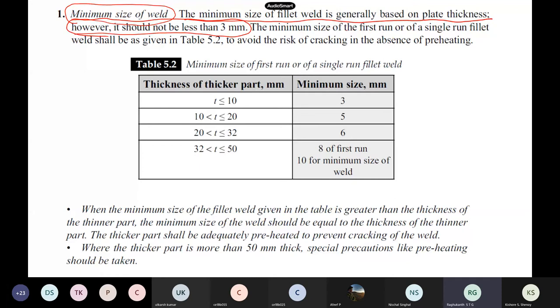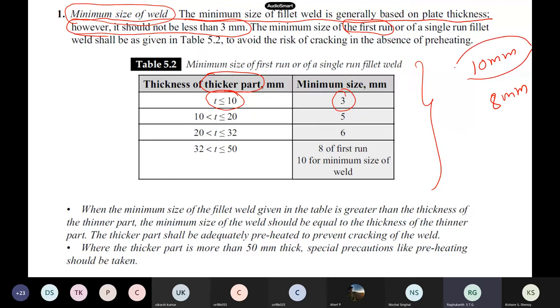The minimum size of the first run — as given in the IS code table — depends on the thicker plate. If the thicker part is 10 to 20 mm: minimum weld size is 5 mm. 20 to 30 mm: 6 mm. And so on up to 8 or 10 mm for the largest plates. This table is already there in IS 800.